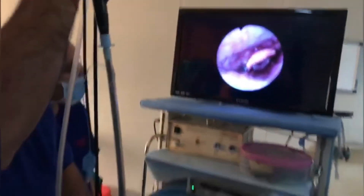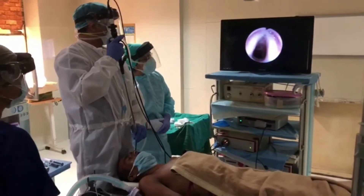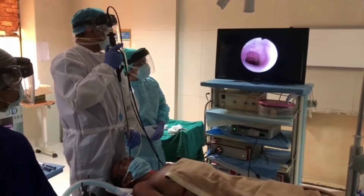First we see the nasal turbinates, then we reach the nasopharynx, and then we reach the vocal cords. From there we go further down and we see the tracheal rings.